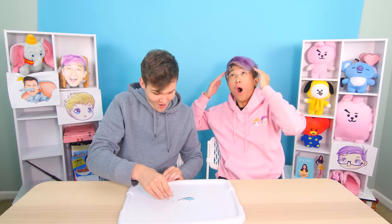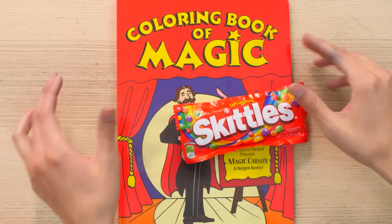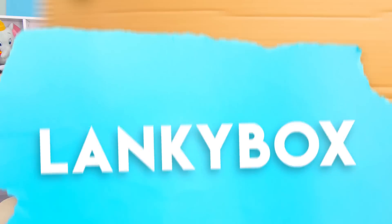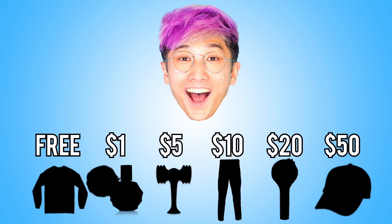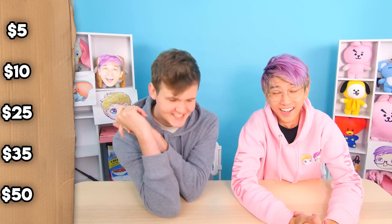Welcome to this episode of LankyBox! We're playing a game called 'Guess the Price: Strange Wish Product Edition.' Justin, without me showing the price, will have to guess the cost of several products. If he guesses all of them correctly, he gets to play a special game with prizes at the end. If he guesses any wrong, I get to play instead. Price options are $5, $10, $25, $35, and $50.